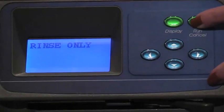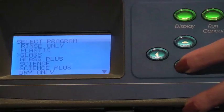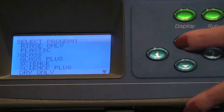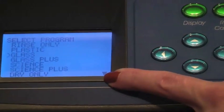If a different program is desired, press Display. Press the up or down arrow buttons to scroll through the display screen. For this demonstration we will select Glass. Press the up or down arrow button until the glass program is indicated by the arrow on the left side. The arrow on the lower right side means that there are additional program selections.